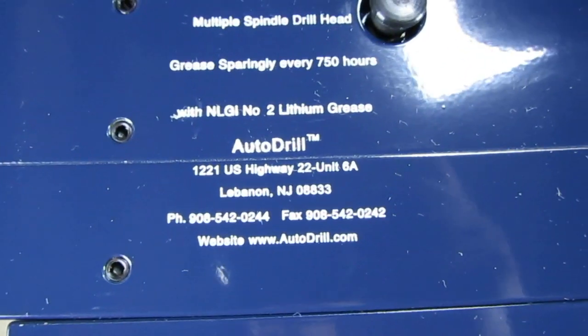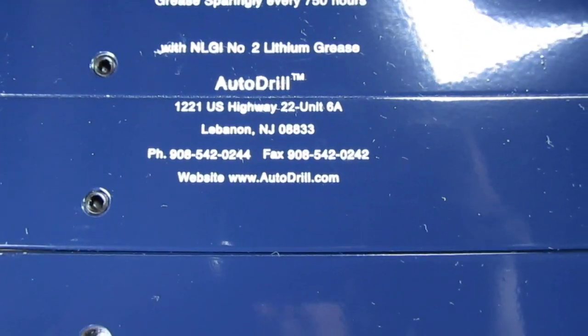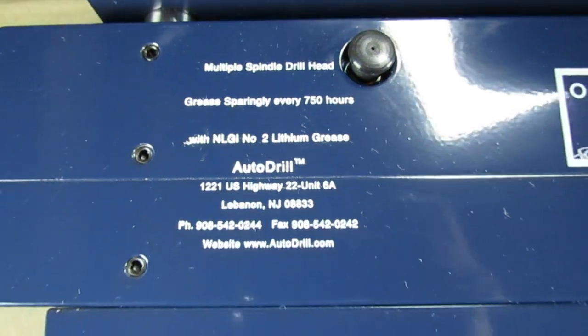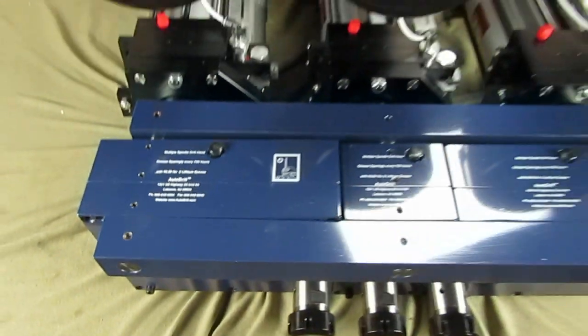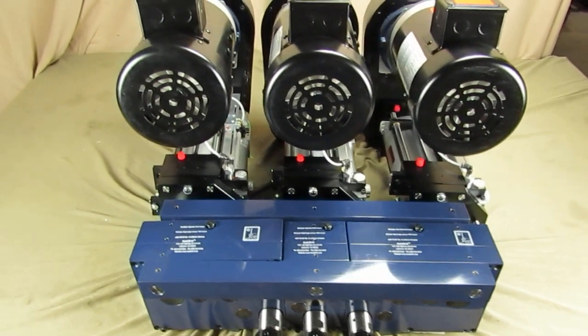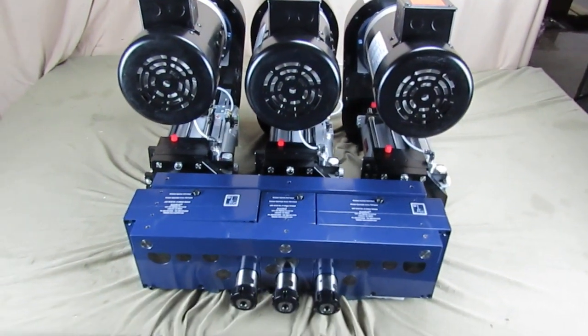If you have any questions about this type of product, please contact Autodrill at Autodrill.com, 800-871-5022, or internationally at 01-908-542-0244. We look forward to serving you as best as we can.